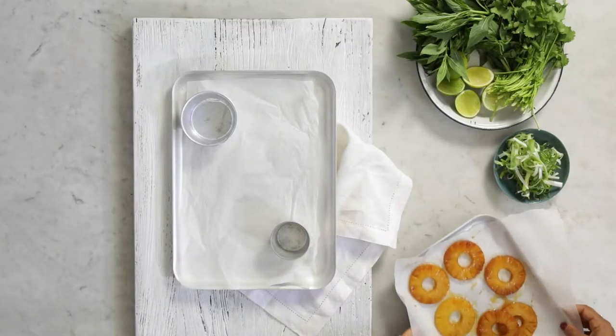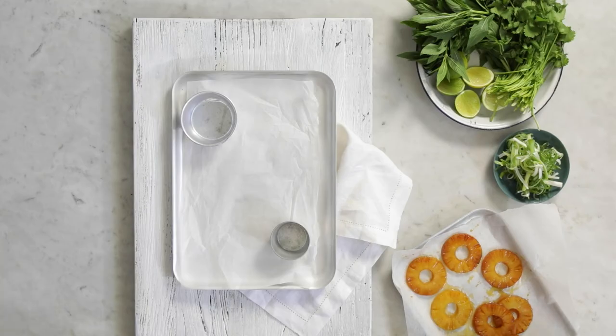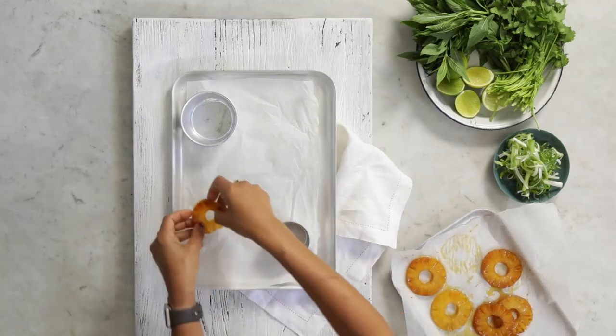Firstly, I'm going to put down these beautiful caramelized pineapples that I've made and we're going to keep it with a nice graphic theme. So let's layer these underneath.